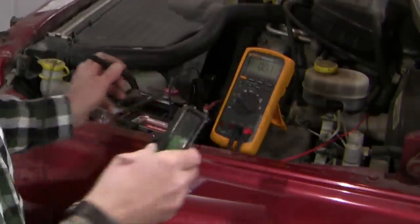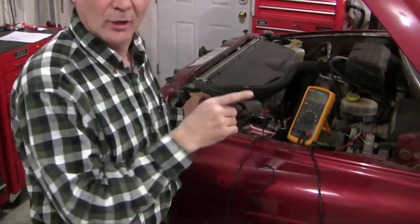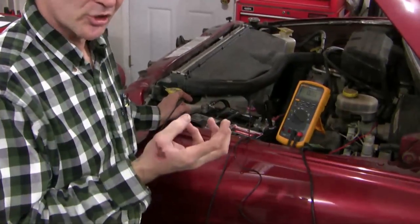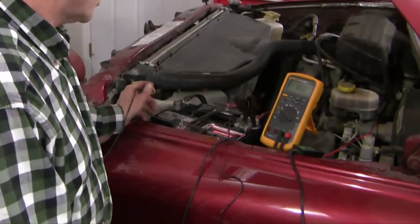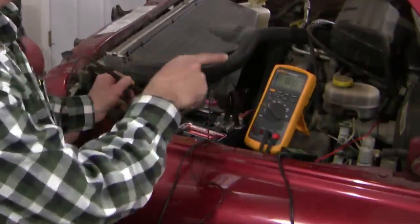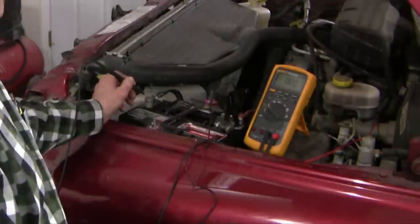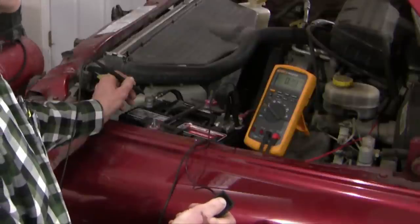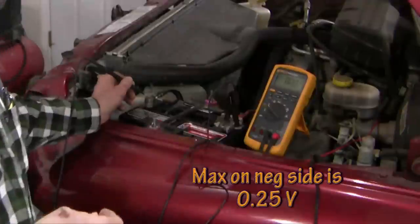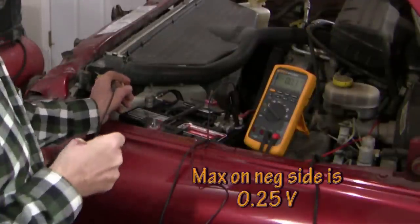Now let's check the negative side. I've switched the red clamp for my multimeter from the B-plus side of the starter motor over to the frame of the starter motor, which should be contiguous with the frame of the engine. I'm checking the voltage drop from the negative post of the battery right through to the starter motor. The result is 0.20 volts — anything less than 0.25 is acceptable, so we're well within spec on that one as well.